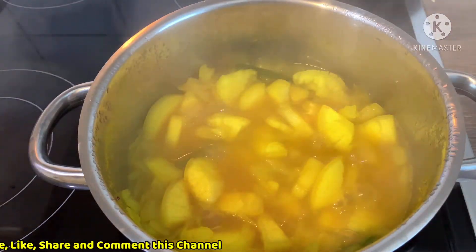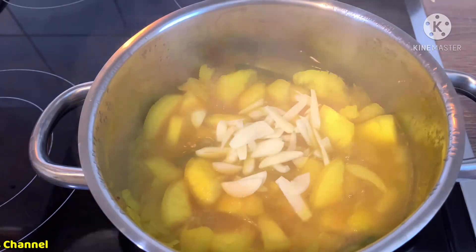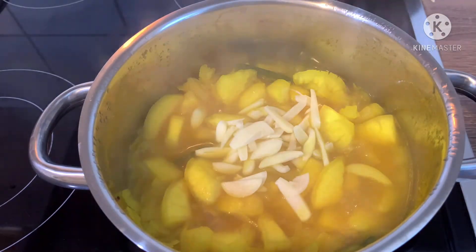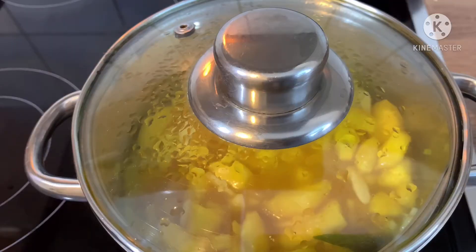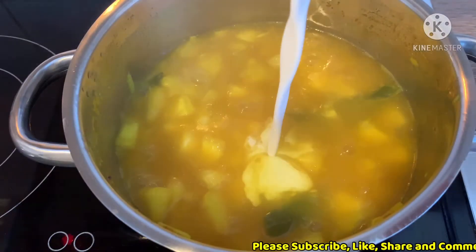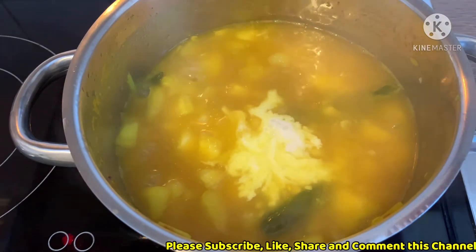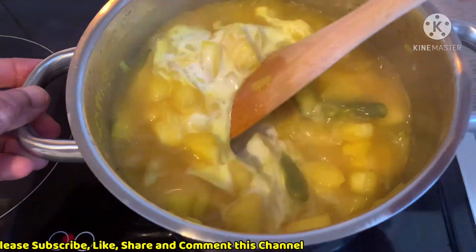I am going to make the olive oil and we will just add 3-5 degrees. I am going to make the olive oil.